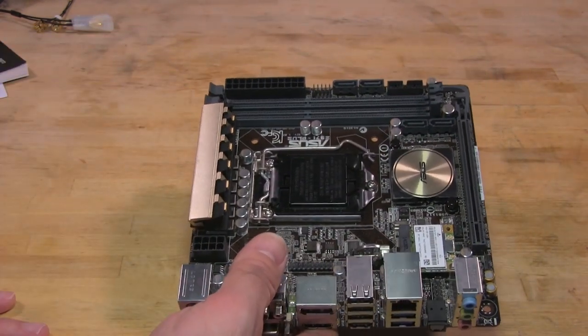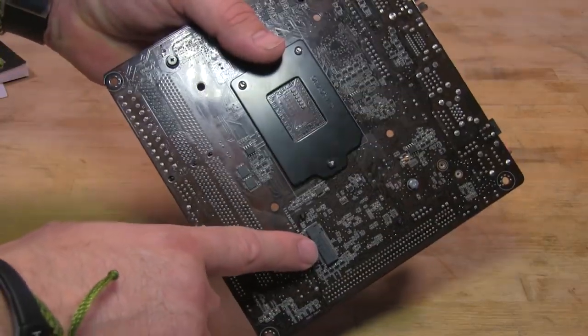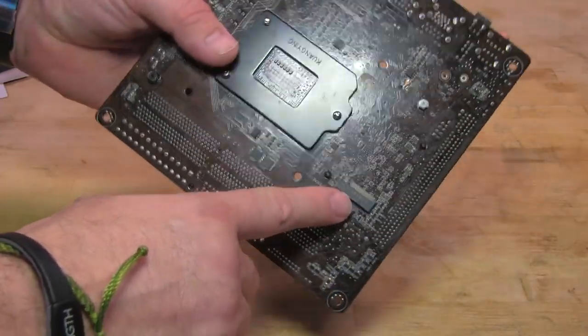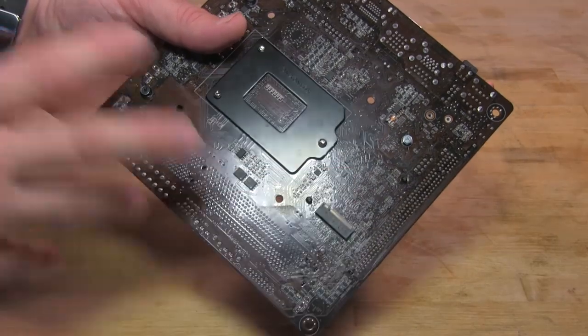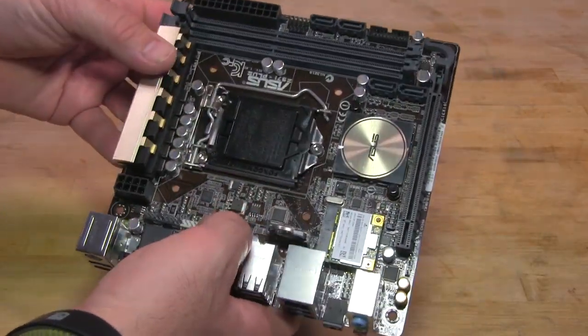Flipping this over to the back, you have something very interesting that we're looking forward to testing — and that's an M.2 SATA slot. We're going to get one of those in the lab here hopefully very soon and test this out to see exactly what kind of performance you can get from it.